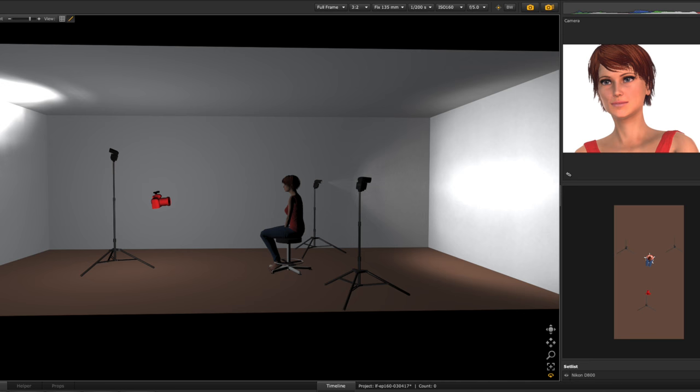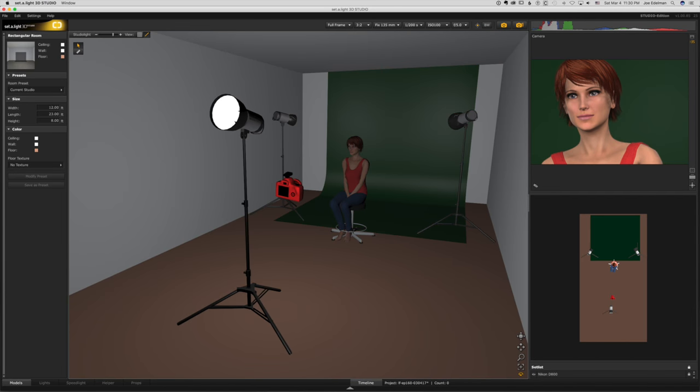Now what about speedlights? Of course this will work with speedlights, and if you are on a budget and in a tighter space you could get away with using two strobes — one in front and one in back — and you could use different color backgrounds.